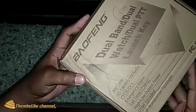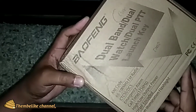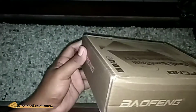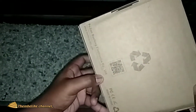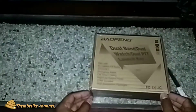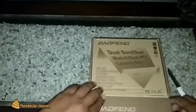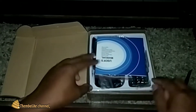Ini yang seri UV82. UV82 ini PTT-nya ada dua ya. Beda kalau sama yang V5 atau FR5. Langsung saja kita buka boxnya. Bismillah. Saya pesan warna loreng, motif tentara ya. Ternyata loreng, oke.